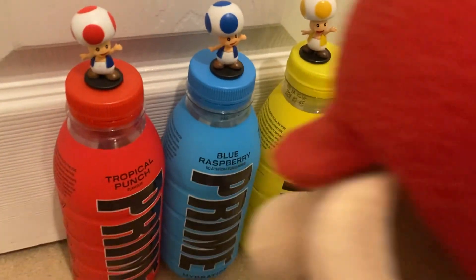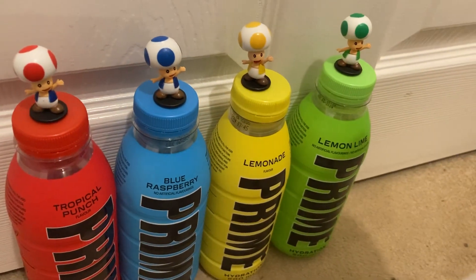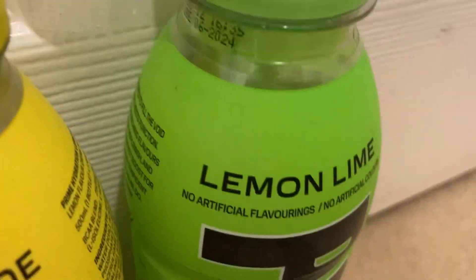Hello! Oh, it's the full mini Toad, and you got Prime bottles — I can see each colored bottle. It matches your color! Mushrooms like red, blue, yellow, green — it matches, yeah. I'm Tropical Punch, I'm Blue Raspberry, I'm Lemonade, and I'm Lemon Lime. Oh, that's cool!